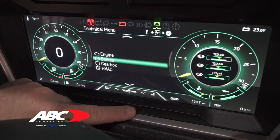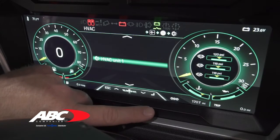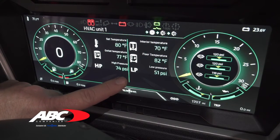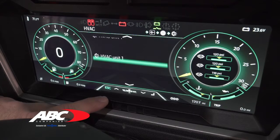We're going to scroll down to the HVAC side of the system because we did add something new there. For years, customers have always asked if we could have the AC system pressure displayed. Well, on the 2020 we finally made that an option. You can now come in here and see the AC system pressures in real time. Hit escape to go back.